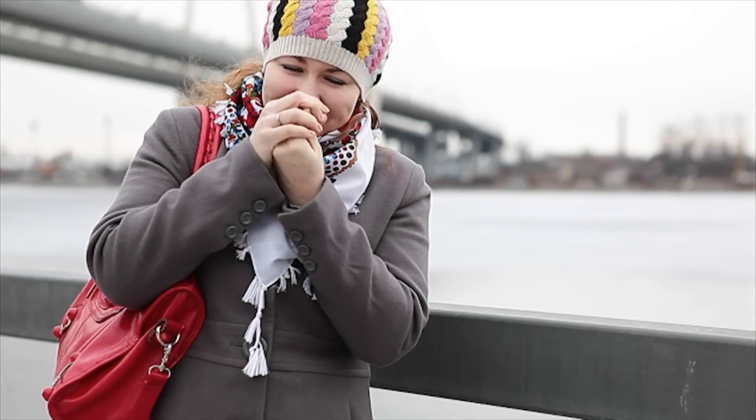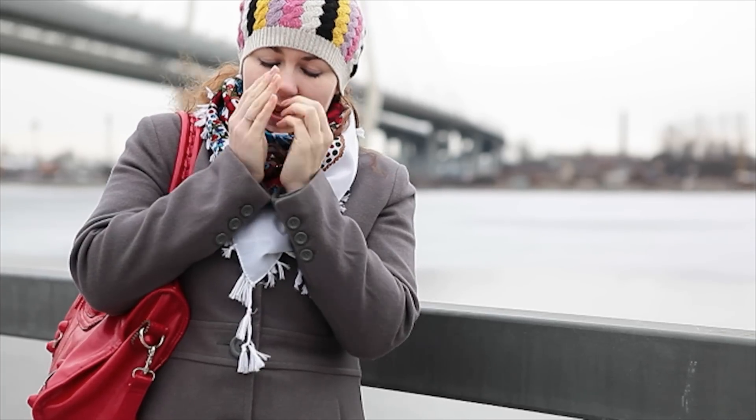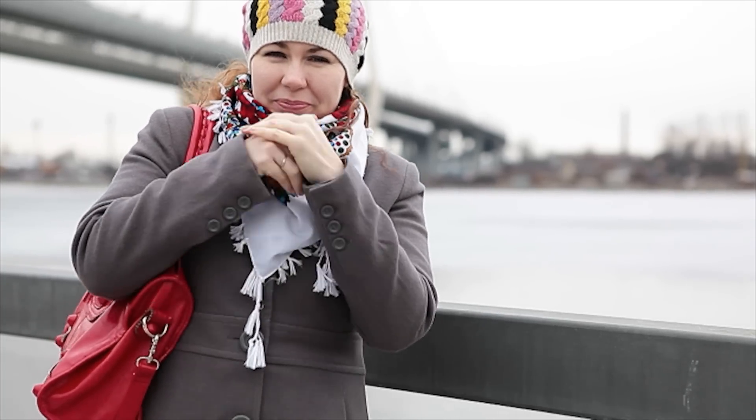If you live anywhere that gets cold, you know the extremities, like fingers, are the most likely to get chilly. Let's make some heated gloves to solve that problem.